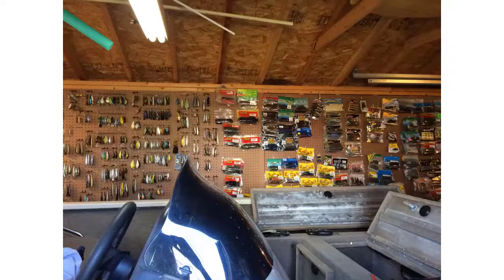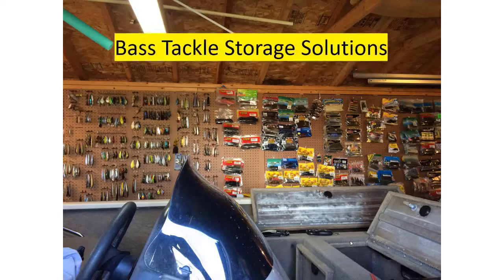Fish Den 365 Productions presents Bass Tackle Storage Solutions. Hello everyone, Fish Den 365 here. Welcome to my tackle den.